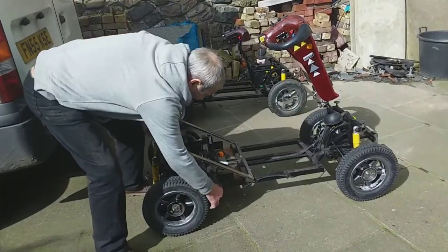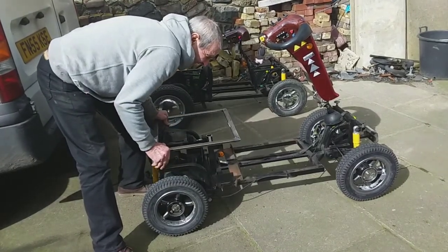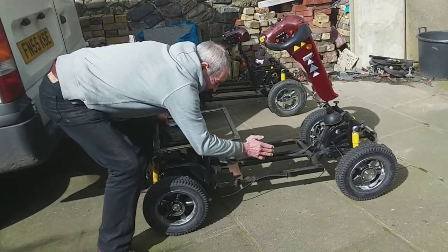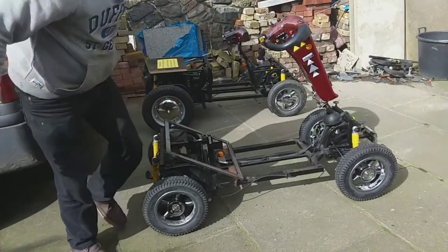I'm going to take this swinging arm off in a minute, line all this up — it's got to be packed out so it's parallel with this so she won't have it dipping — and then I'll carry on.